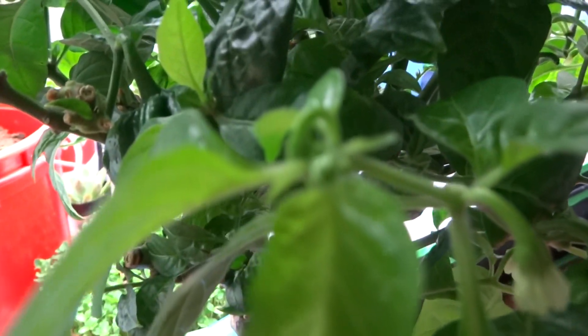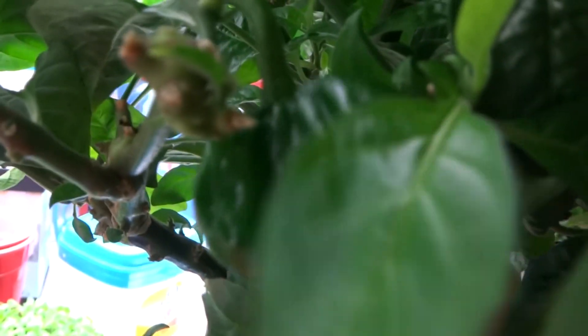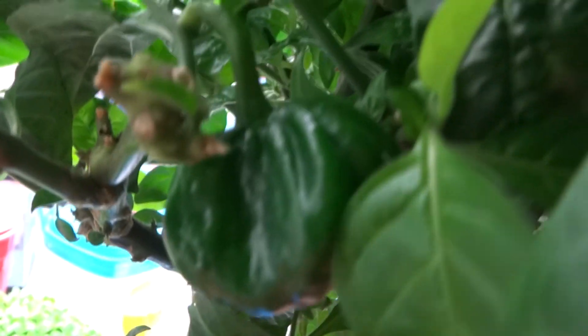Today is July 30th, when we harvested all of the ripened peppers. Here is the green one that's completely green. So within a few days, this one is going to turn color very, very fast.